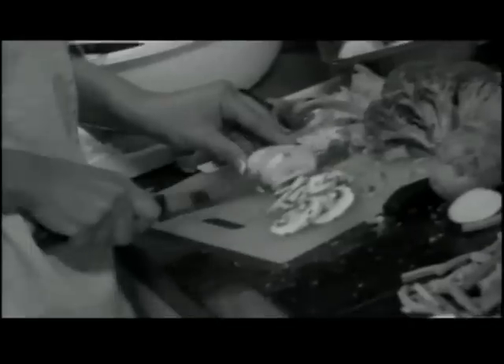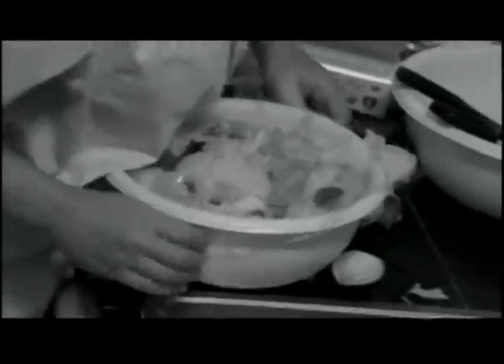Everyone loves fresh salads, but who has the time or patience to prepare them? The washing and rinsing, the slicing, chopping and dicing. Then comes the serving or wrapping and storing. By the time you're done, the food is spoiled and so is your family's appetite.